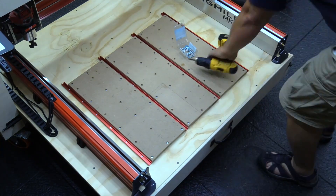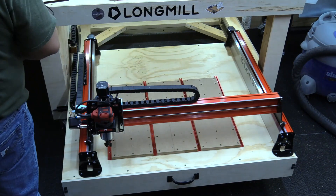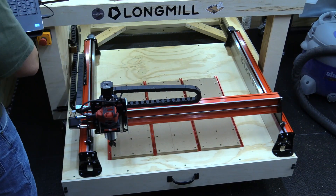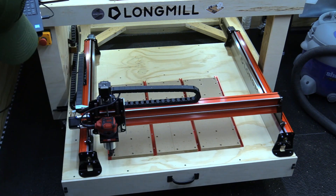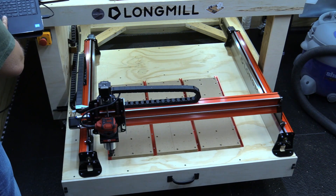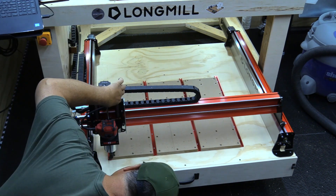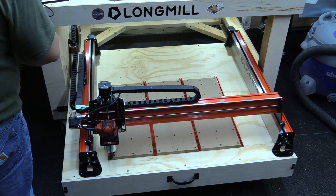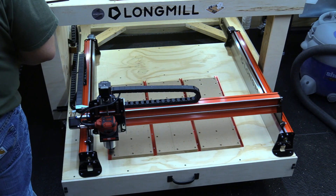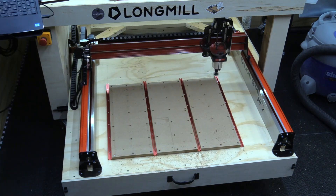So now that all the boards are attached to my drawer, we're going to surface the top. We're going to use the G-Center surfacing tool. If you don't know what that is, you can check out my YouTube channel — I do have a video on how to use it. It's a pretty cool tool. You might want to give it a shot. We're going to flatten these boards and get it ready for the next step.